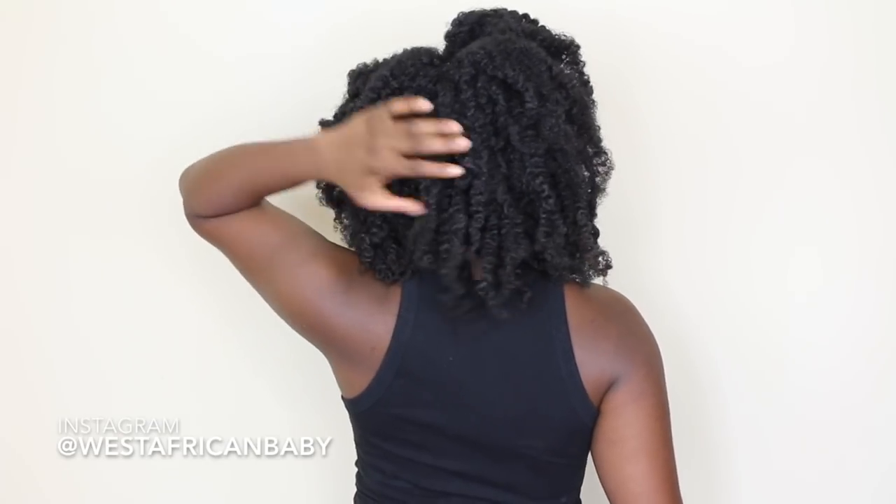Hi guys, welcome back to my channel. Today I'm going to be doing a bantu knot out video using Taliya Wajid products. I'm going to be using the Taliya Wajid APU and Aloe products to do a bantu knot out on my 4C natural hair. I don't think I've done a bantu knot tutorial in a very long while, so I just started to do one and I really like my results.